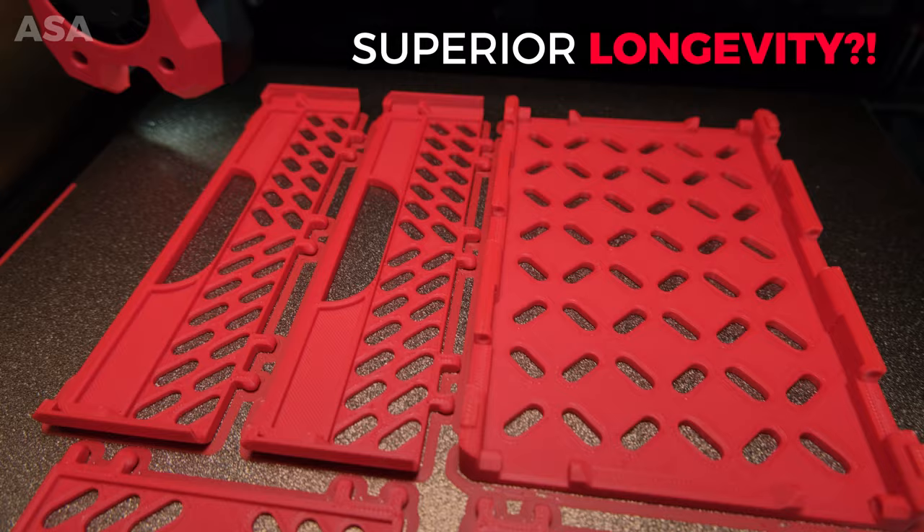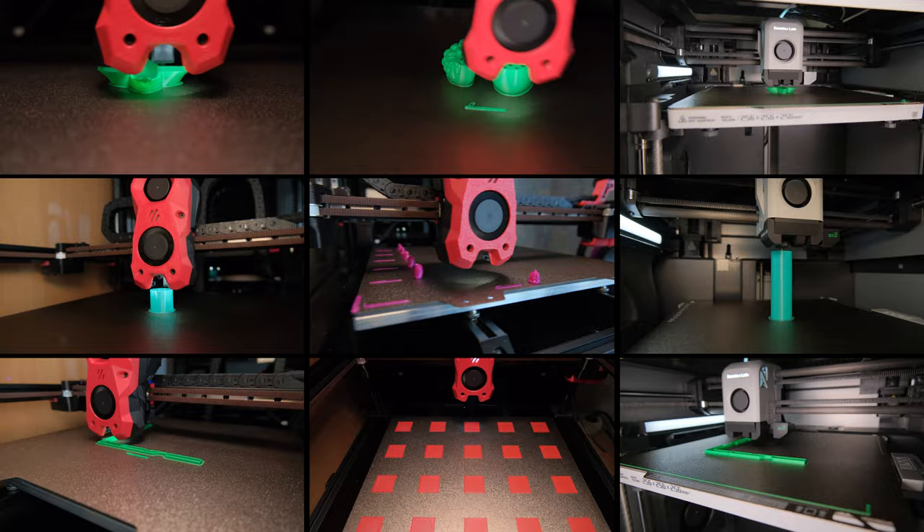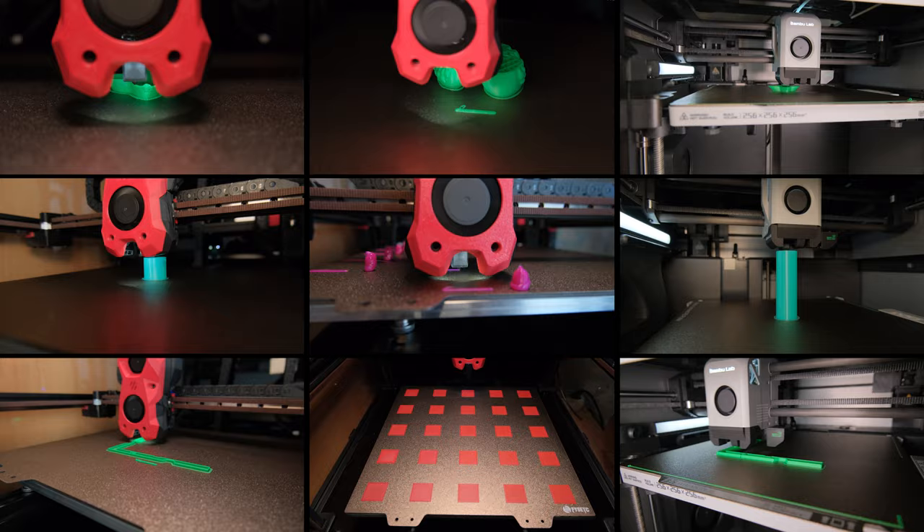Or maybe it is the longevity factor? There are so many questions, and to answer them I built the Voron 2.4 myself and put it through multiple tests against the Bambu Labs X1C. So let's see if Vorons are still relevant.